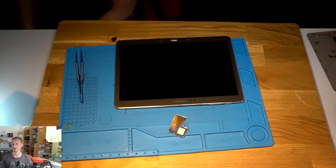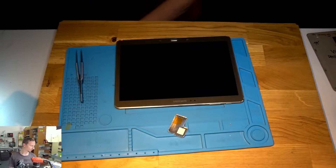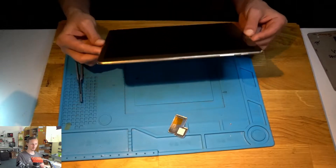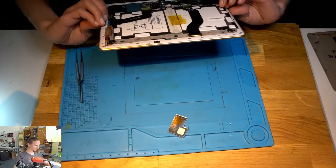Hello, welcome to Naroda Repair Odyssey. Do we have audio? Yes, we have. We have a Galaxy, a little bit something older, Galaxy Tab 10.2S 2014. They call it SM-T800.